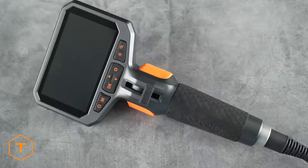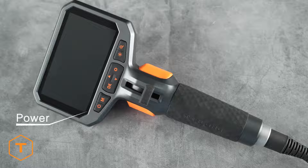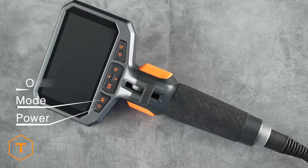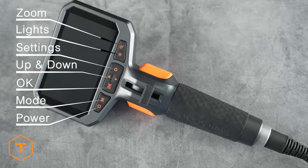All the controls can be found on the base of the screen or the handle. On the bottom left of the screen is the power button, and as we move to the right, you'll find buttons for mode, OK, up and down, settings, light, and zoom.